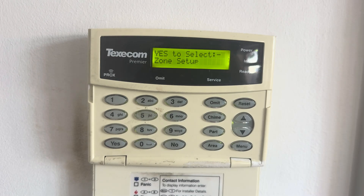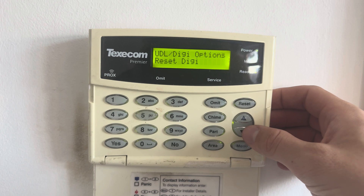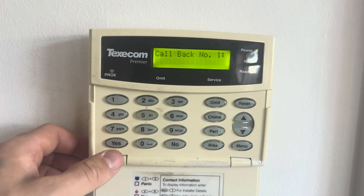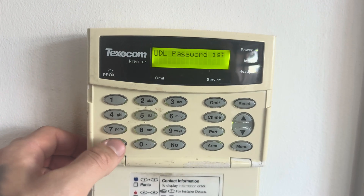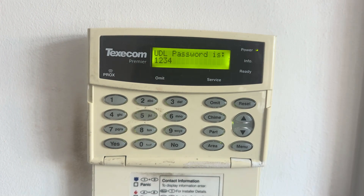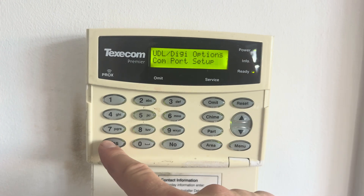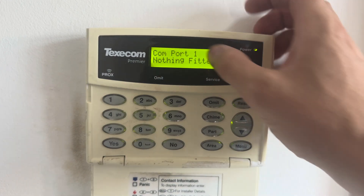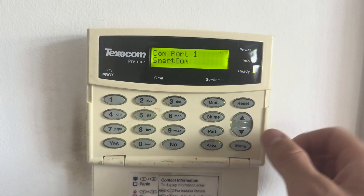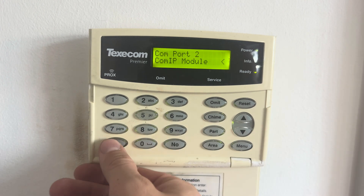Now go into engineer mode and press number seven to go to UDL/DigiOptions, then press yes. The first thing to program is UDL options — press yes, yes, yes. For the UDL password, enter a four-digit password, for example 1234, then press yes. After that, go to COM port setup and press yes. For COM port one — currently showing nothing fitted — press no, then scroll up to Smartcom and press yes. Then go to COM port two, press no, scroll down until you see COM IP module, and press yes.